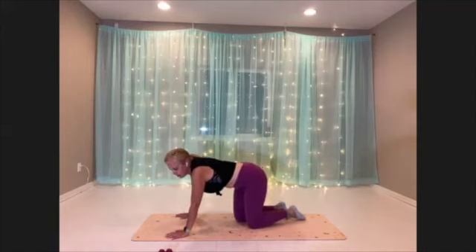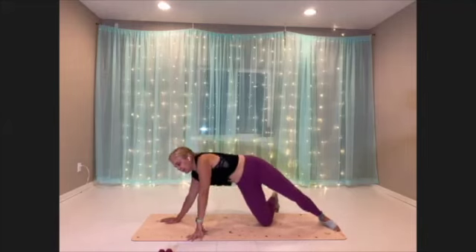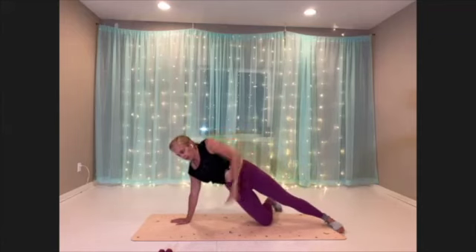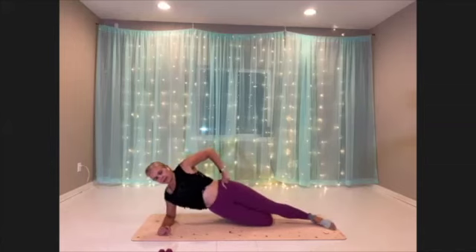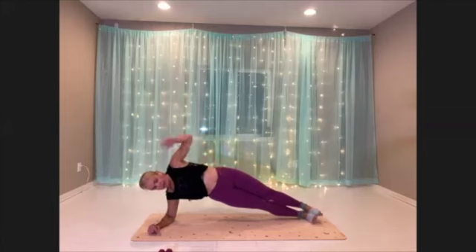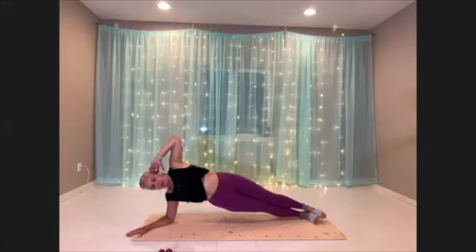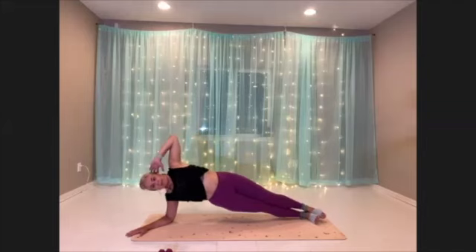All right, we're going to move into our hip dips on the side. You can be up on your hand and hip dip here, or you can come down onto your forearm. You can also come into your full plank and do it here, or straighten your arm as well. So many options on this one.